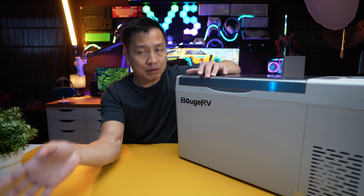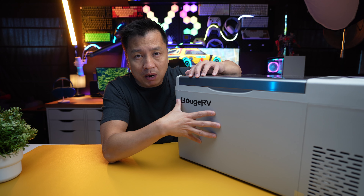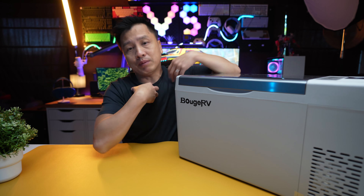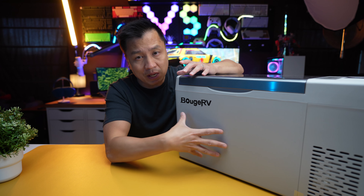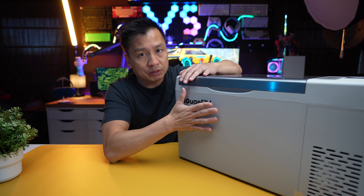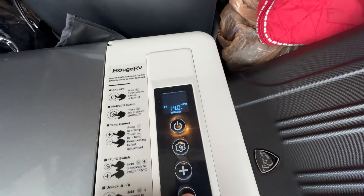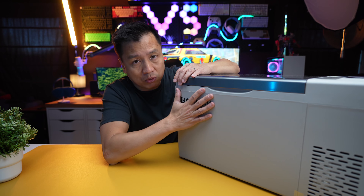Welcome back to another episode. Today I've got the BrokeRV — that's how you pronounce it — this is an electric cooler, or freezer I should say, because it does ice up. I've been taking this thing on a couple of trips: one six-hour trip and others an hour here and there. I hooked it up to my car's cigarette lighter adapter, and also to an EcoFlow external battery pack. I also did a time-lapse on this, which I'm going to show you.